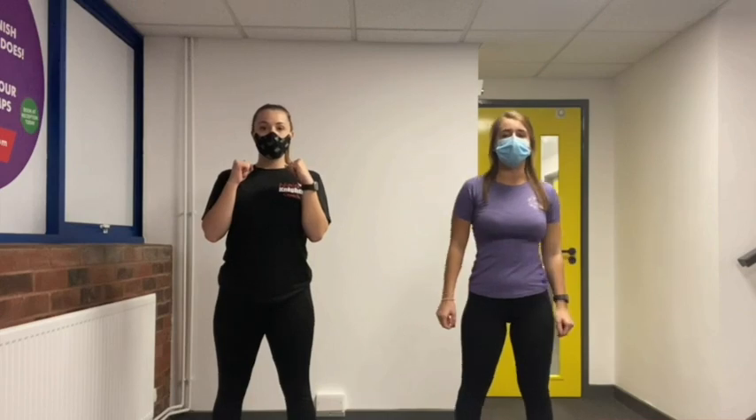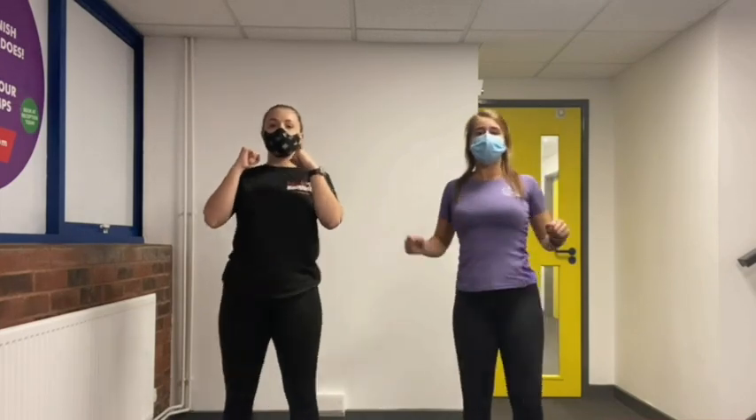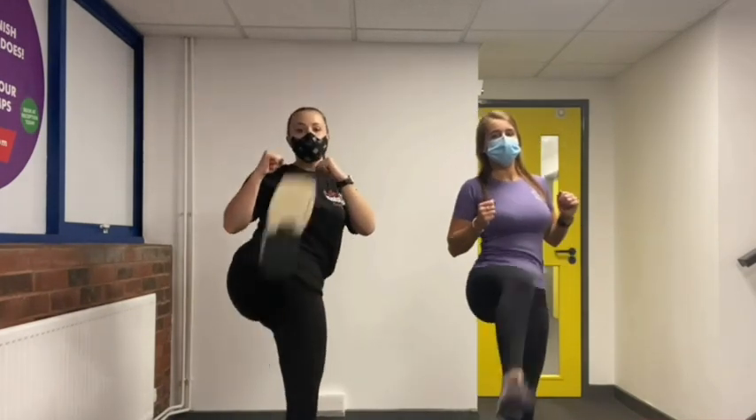This time we're going to do kicks. All you have to do is kick your leg up as high as you can and we're going to do 10 of these. Ready, go: one, two, three, four, five, six, seven, eight, nine, ten.